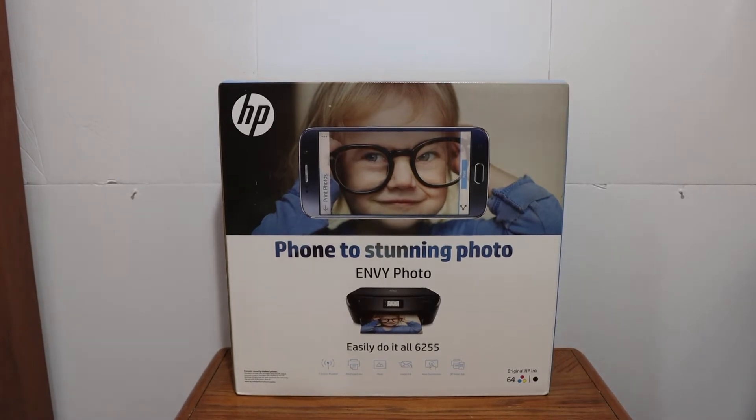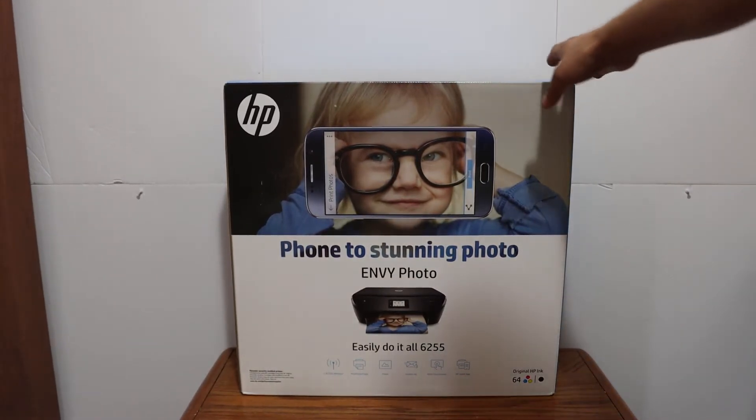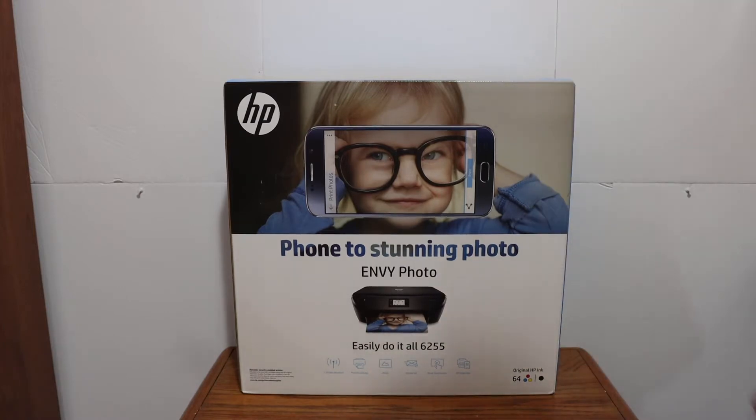Today's video is regarding the HP NY6255 printer. I am going to show you how to do the quick unboxing and wireless setup of this printer so that we can use it for wireless printing and scanning, and also I'll give you a review. Let's start with the unboxing.